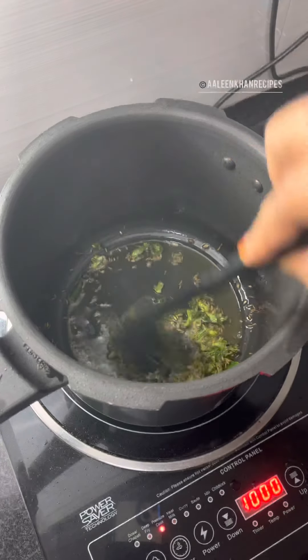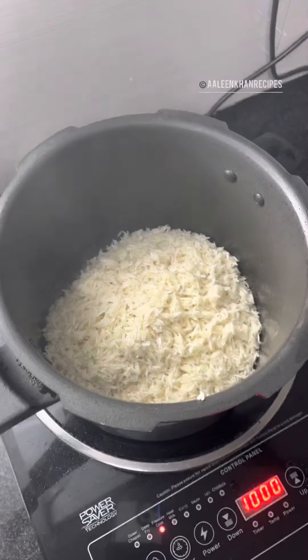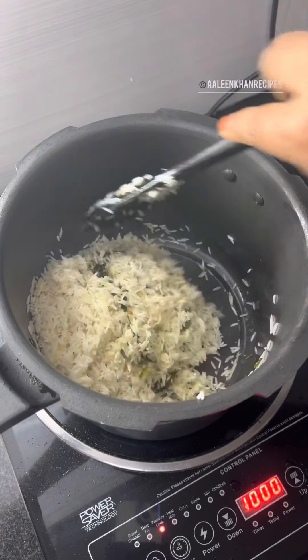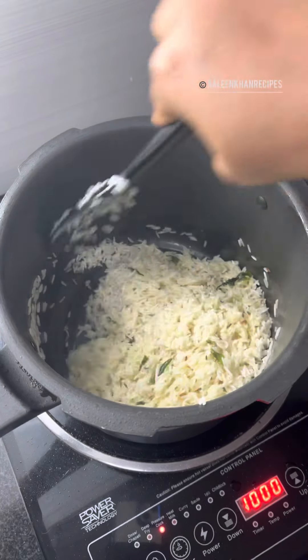Once the cumin is fried well, add the rice and stir-fry it for about 30 to 45 seconds. All we need to make sure is the moisture from the rice is absorbed and we are stir-frying the rice to have all the flavors infused into the rice.